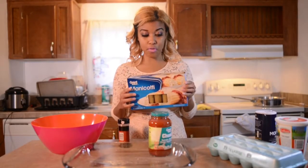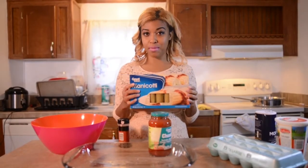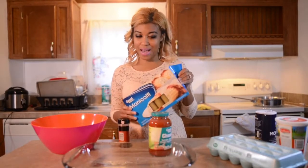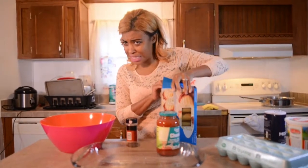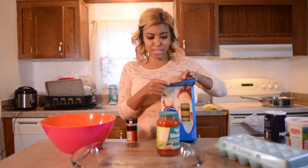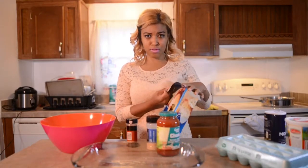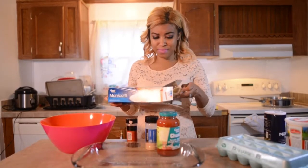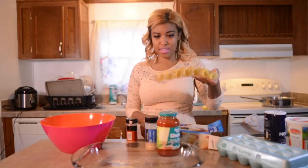I don't really eat a lot of meat if I don't have to, so I'm trying to get Babe to eat less meat and it's working. So let's open this up — I don't know how many tube-like things come in here. This is how it looks when you open up the box. It has two rolls, so this is going to be fun and interesting. We have two trays of manicotti.